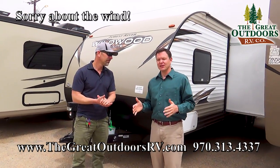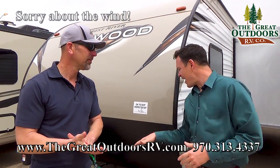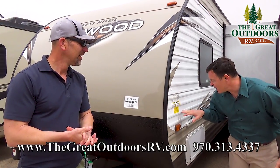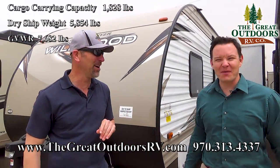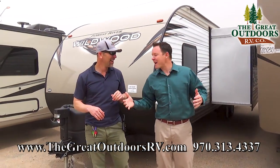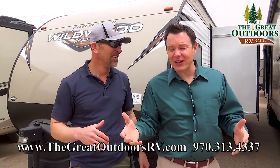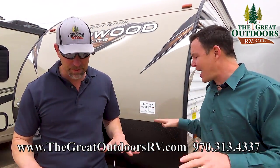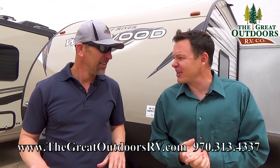This is a bunkhouse travel trailer so you can sleep up to eight people in this one. It weighs 5,834 dry and your PPWR is 7,682. The wind is picking up, which is actually a great opportunity to mention that the Wildwood has a remote. So if you're in inclement weather, like it's raining outside, you can put out your slide, put out your awning, and put your stabilizers down — all from a remote inside your nice cozy car before you even take a step into the camper.